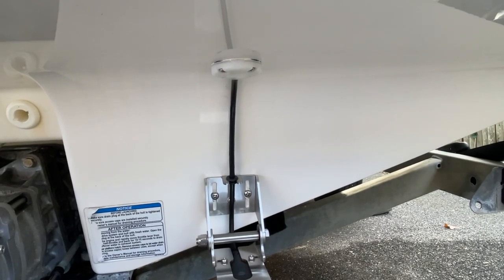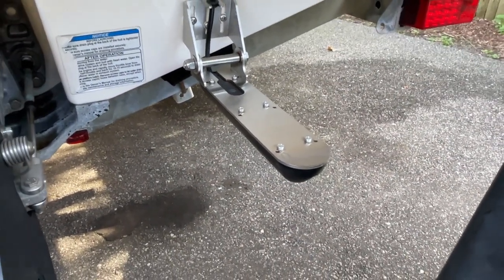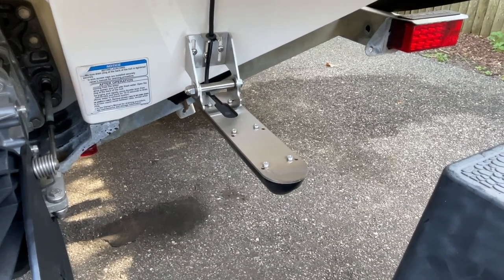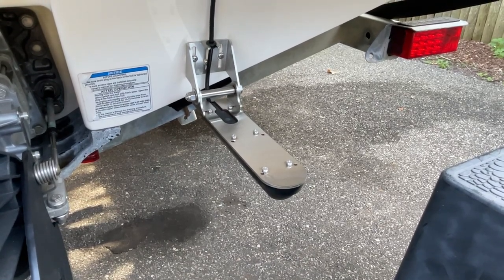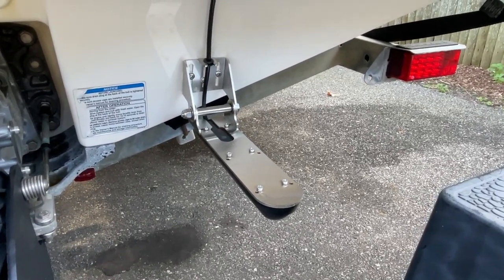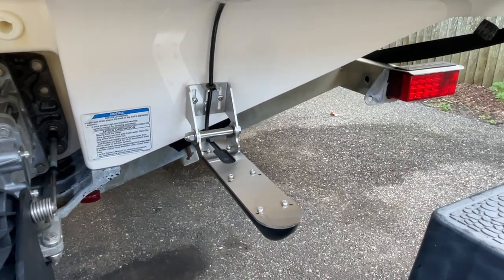Under the swim deck is where we mounted our Lowrance transducer, which gives us side scan. It works great, giving us bottom images — more important if you're into fishing — but it also provides water temperature. The unit inside is a real tremendous chart plotter that gives us information on tides and more. Watch any of the linked videos if you want to see how these devices were installed.